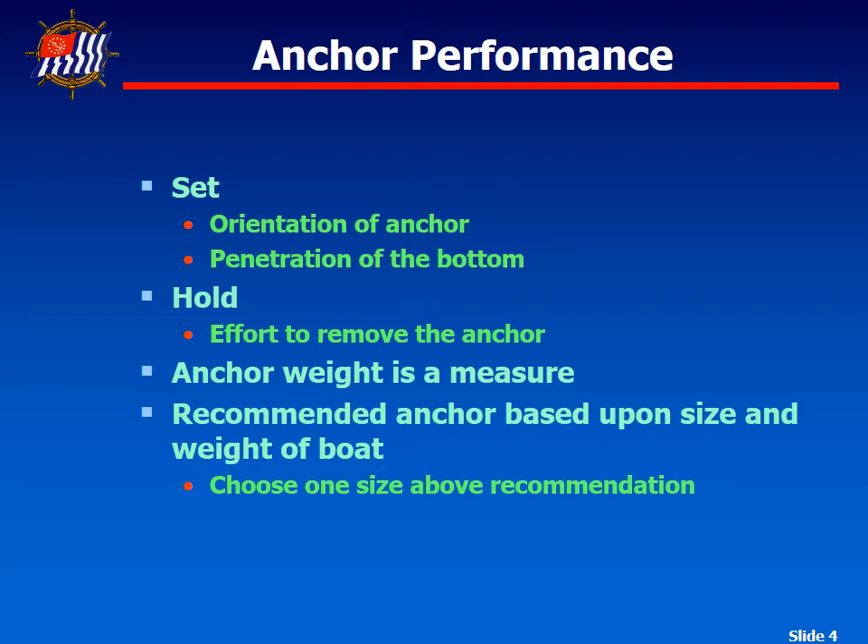There are two key factors to consider when looking at anchors: set and hold. Set is how the anchor actually digs into the seabed and whether it will stay hooked as the boat drifts around — that's a function of how far the flukes dig into the sand, so it's a surface area type thing. Hold is how hard it's going to be to remove the anchor once we're getting ready to pull it out.